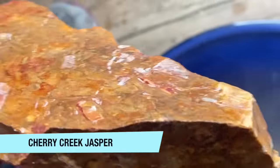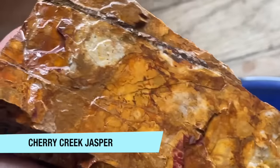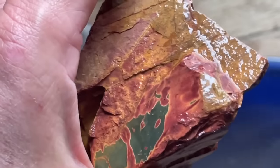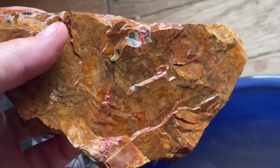This, I believe, is a piece of Cherry Creek and it's from China. It's just got some really nice shapes in it, nice colors, nice patterns, and it's going to make some nice slabs.